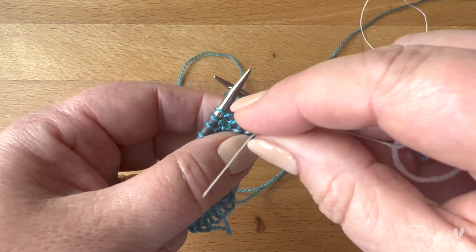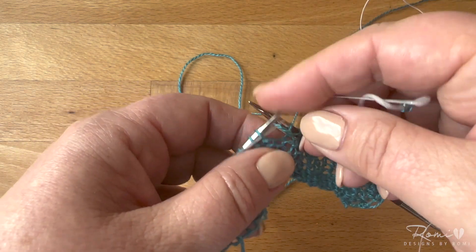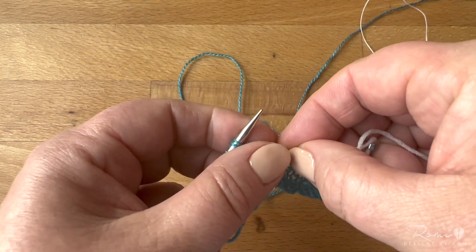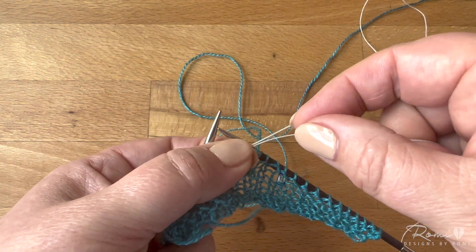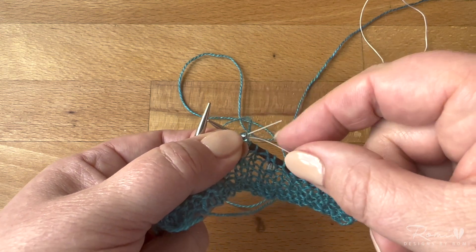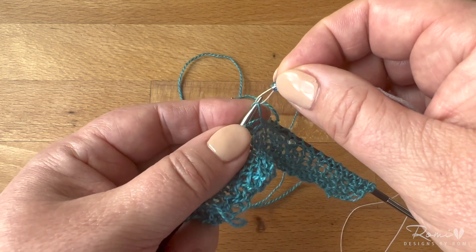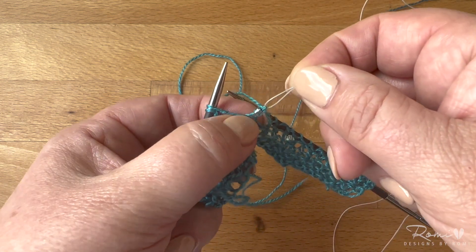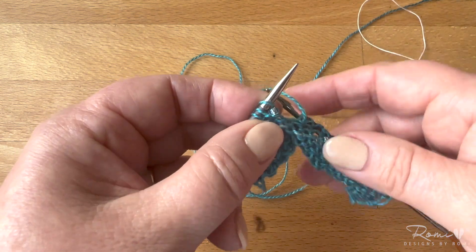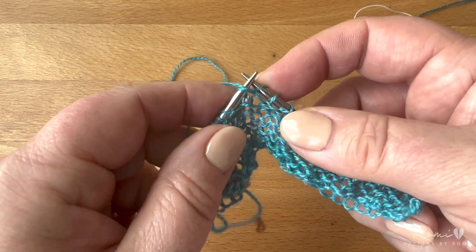Now I'm going to place my bead on this first stitch. I want to put the end of my super floss through that stitch, fold it over on itself — you can see here's the very end — then put that bead up over that end so there are two bits of the super floss right through that bead. Now I'm going to pull my stitch off my left needle, pull my bead down over the stitch, and then replace the stitch on my needle.